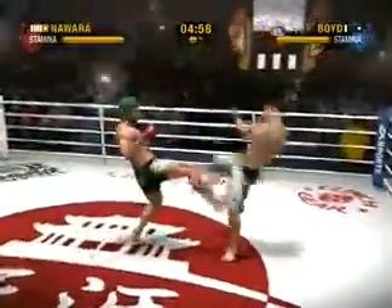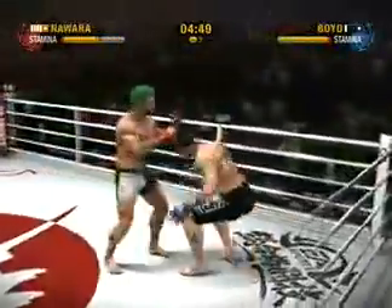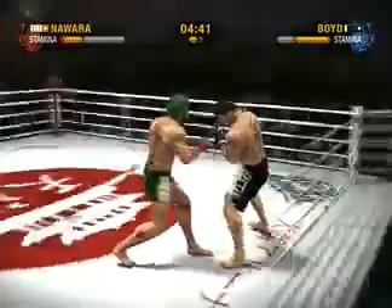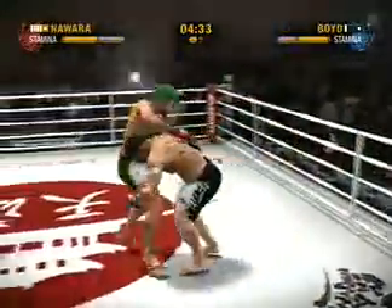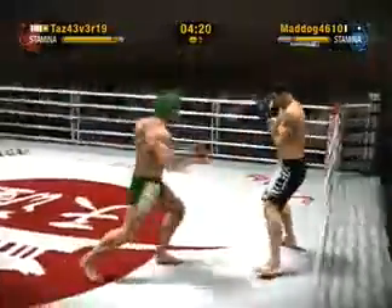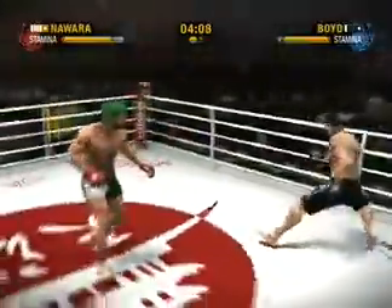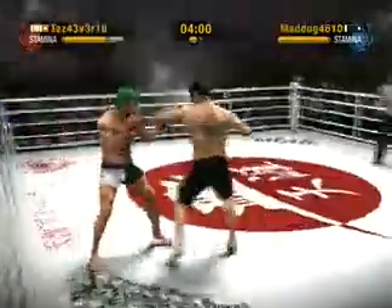He's stacking them up, working in the closed guard. Good rear front kick. Good hook. Nawara misses with the rear, he counters that takedown attempt with a sprawl. There's a good-looking rear front kick. He hits him in the head with that kick. He eats a rear front kick, he avoids the takedown attempt. He lands that punch right to the noggin. Nawara lands a rear front kick. Great job of blocking the head kick.